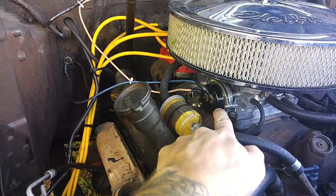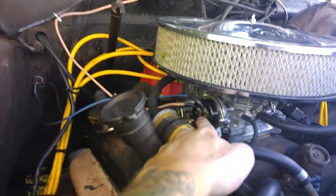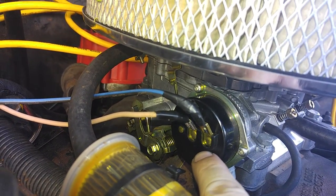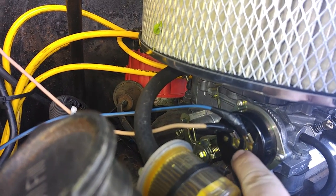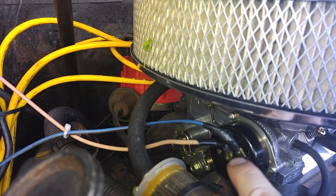This is the electric choke part. It's got a male and a female — positive and negative. This one is negative, that one's positive. It has the minus and plus sign on the actual black part behind this.